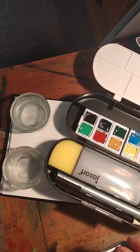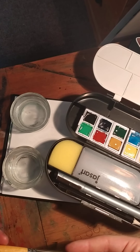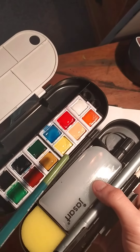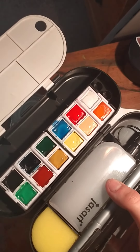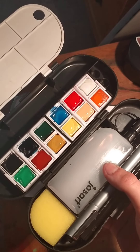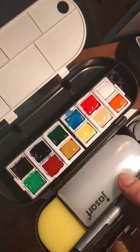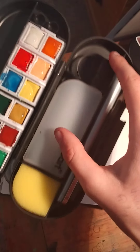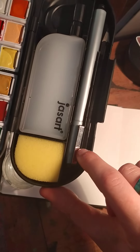Hi, today I'll be reviewing the JazzArt Ultimate Travelling set found at Warehouse Stationery for around $40 New Zealand dollars. This is the set it comes in — it can fold up quite easily. I have pre-wet the colors right here. It comes with 12 colors. The palette folds up in half and then it has a water bottle, sponge, fine liner, and a regular HB pencil.